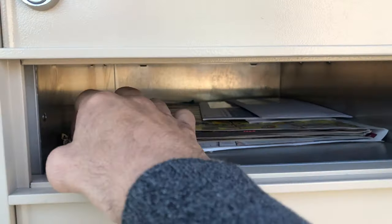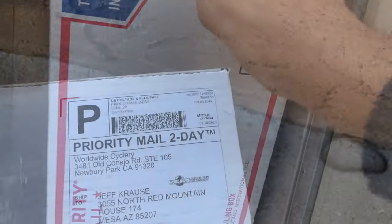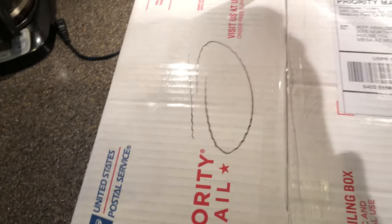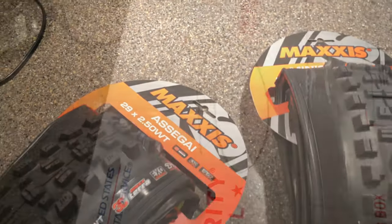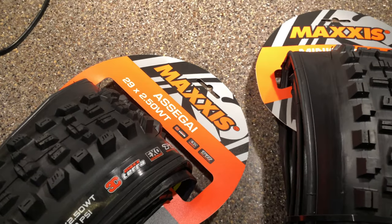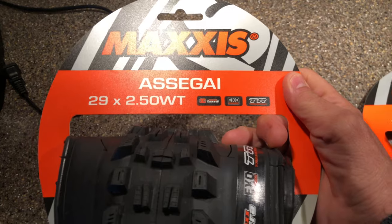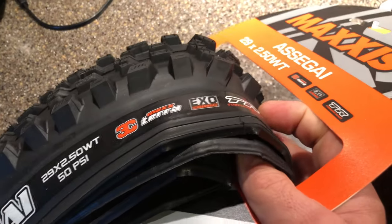We got a key — Worldwide Cyclery! Here are my new tires. I'm going to put them on my 2018 Transition Smuggler that came from them as well. This is an Assegai 29 2.5 wide tread with a fully loaded sidewall 3C MaxTerra EXO TR.